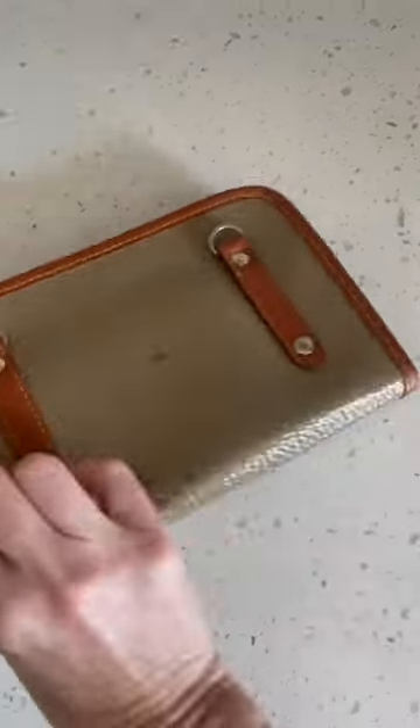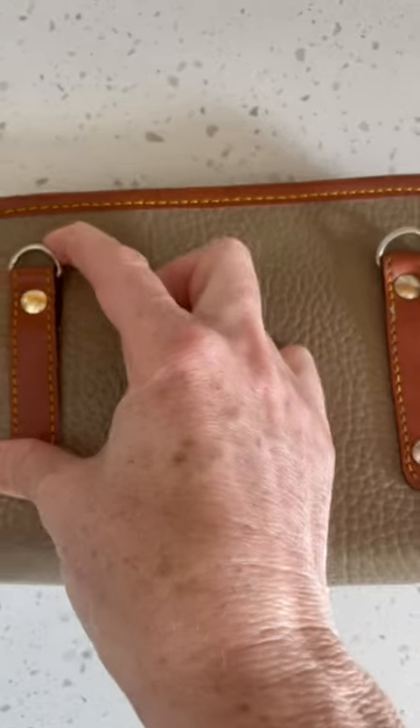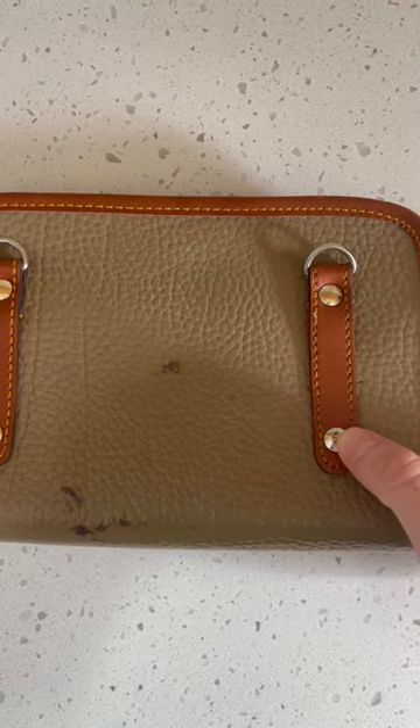The other thing that should have been a telltale giveaway: the hardware. It is not brass. Doonie and Burke authentic pieces are always brass hardware.